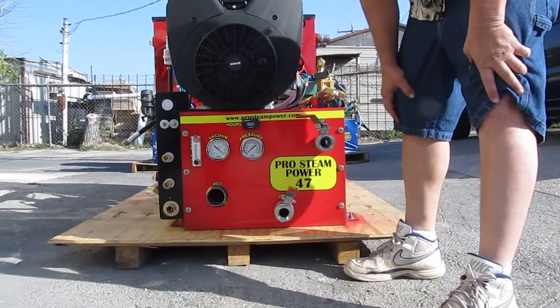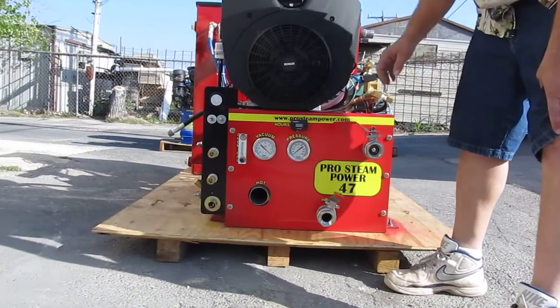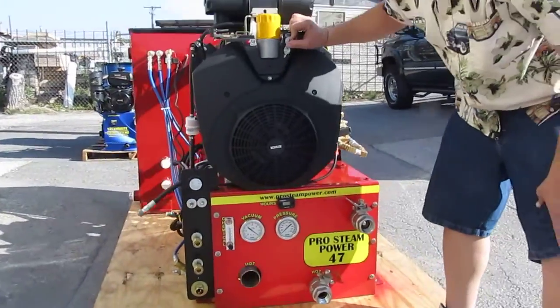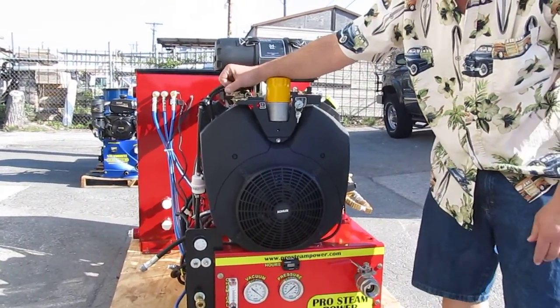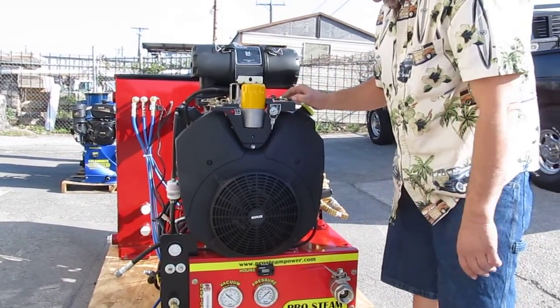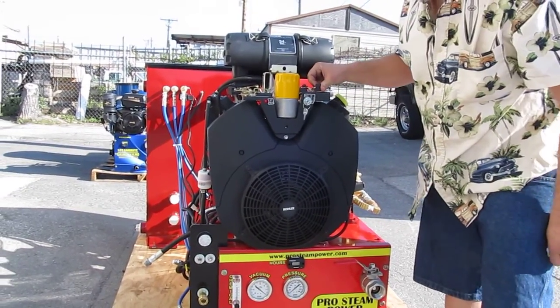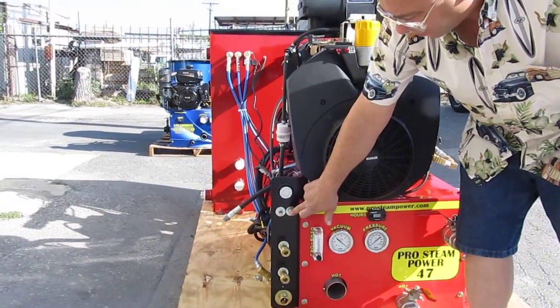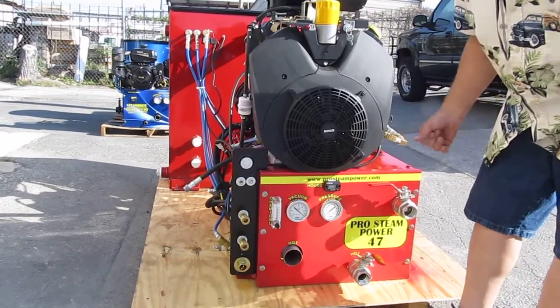When you're running a single wand, when you're running two wands, you want to close it completely right there. This is your key switch to turn the machine on. This is your throttle — I like to set it full throttle. This is your choke, so you'll choke it this direction. You turn the key switch, it'll start up, and then you un-choke it. You also have to push that button there — that bypasses the low pressure shutoff switch so the machine starts.